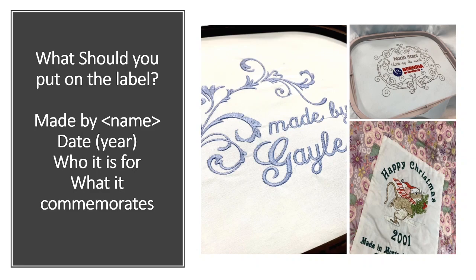What should you put on a label? Well, really anything. Think about it — who made it? Do you want to say 'made by Grandma' or 'made by Gail Schliemann'? Do you want to put the date? Do you need a specific date to commemorate a birth, or is a year fine? Who's it going to be for? And what it commemorates, and maybe the season.